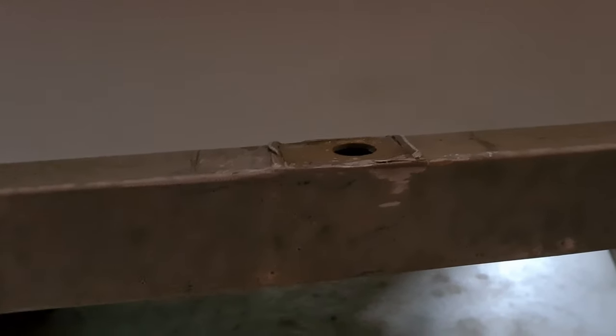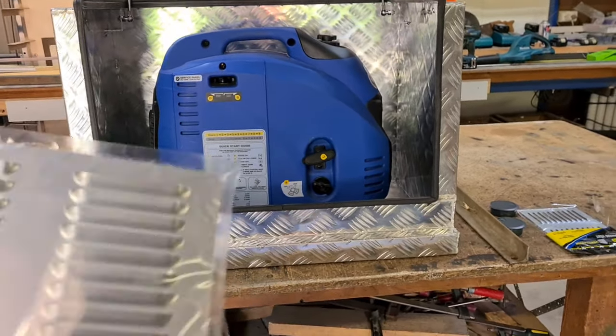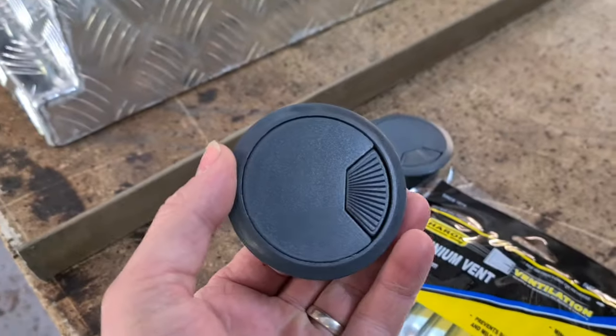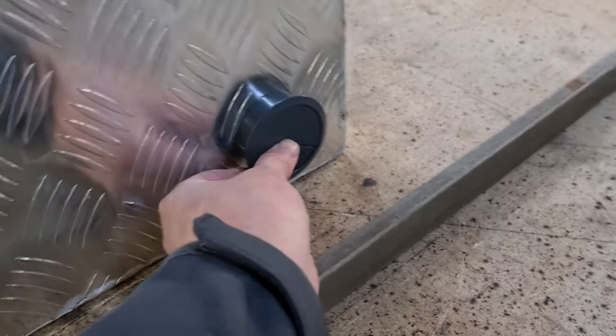We've just gone down to the local hardware and got a couple of these vents — we're going to put a vent on both sides, intake and exhaust. I also got some computer-style cord grommets; I'm going to pop them down in there so you can have two cords going through.